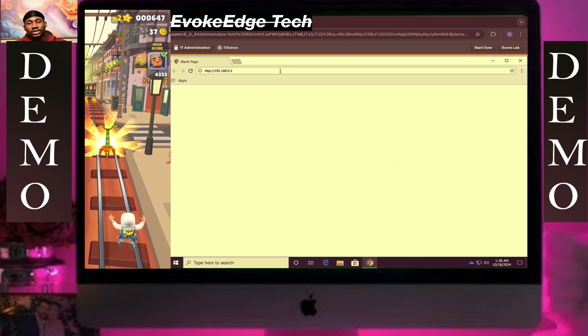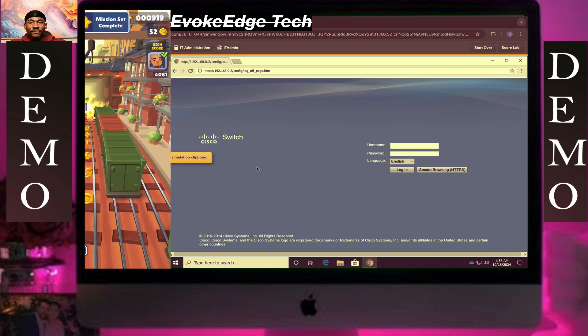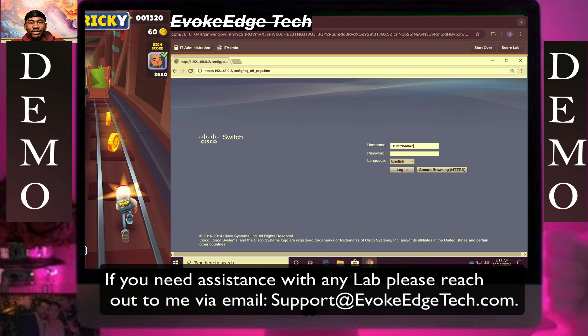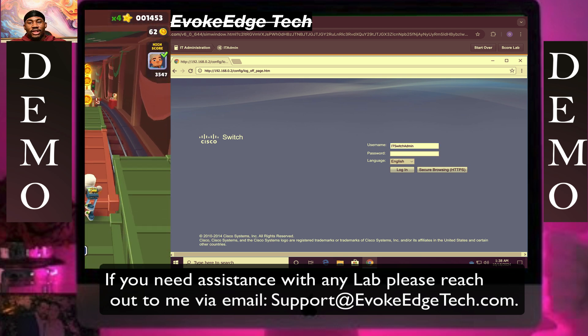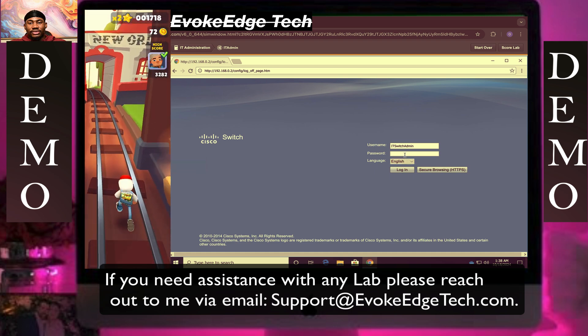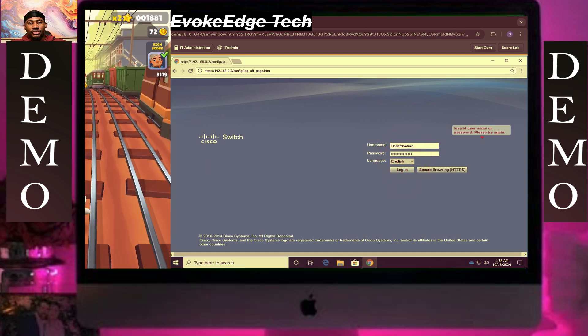I'm going to paste this here. Go on Cisco, Cisco — that's the password. I'm going to use Cisco; I think we'll change that.